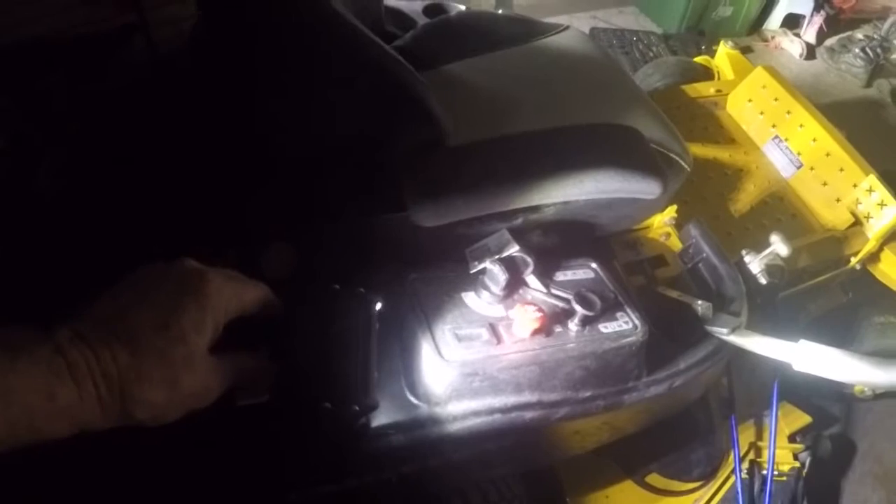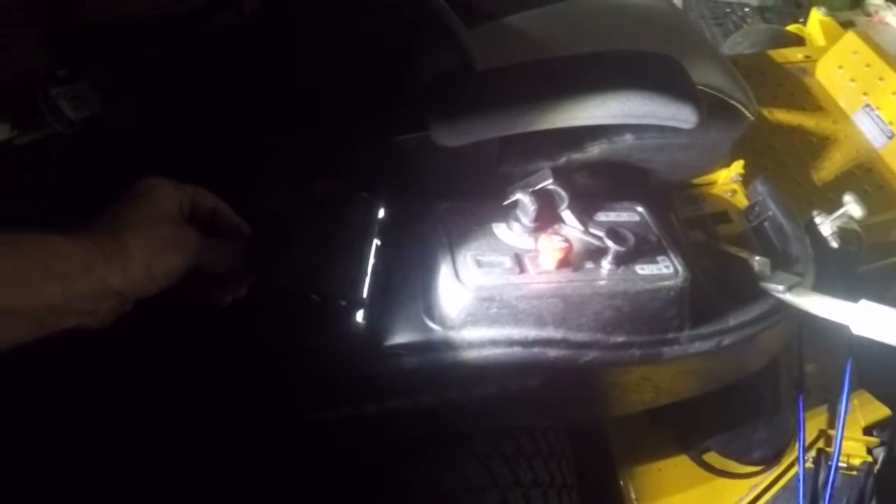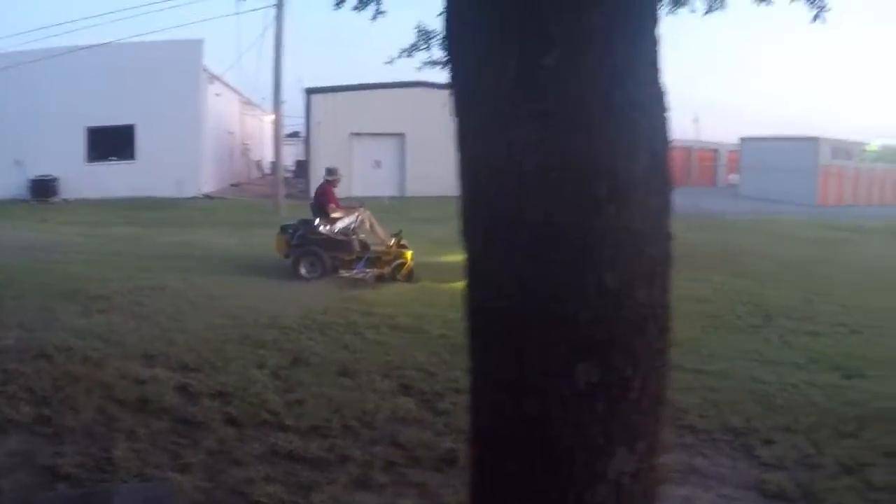I've got them all tightened down. I haven't driven it yet to see how it handles vibration. They may vibrate a little bit, but I'll just keep my eye on them and make sure nothing backs off. Let's go.